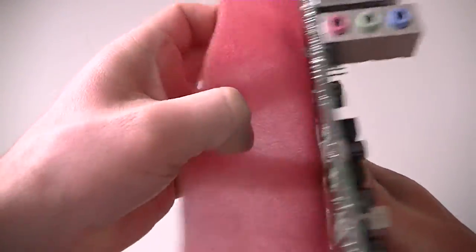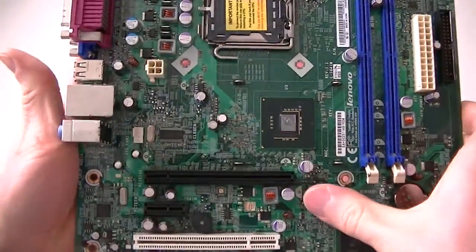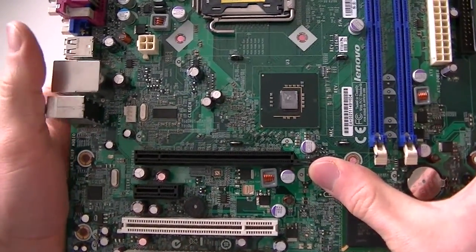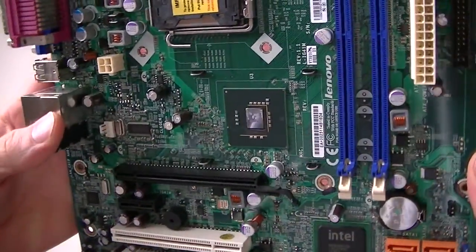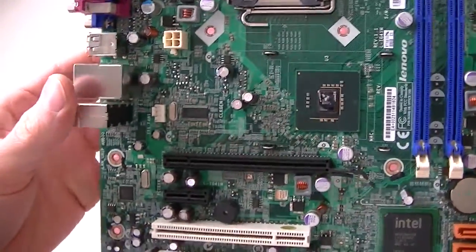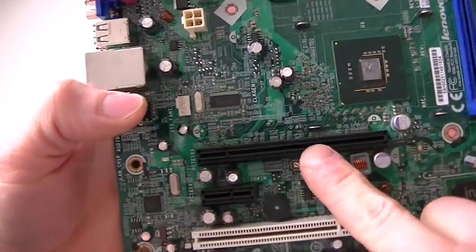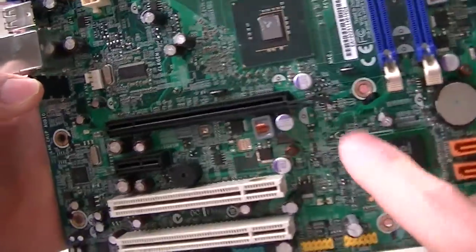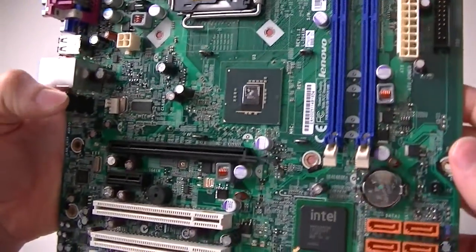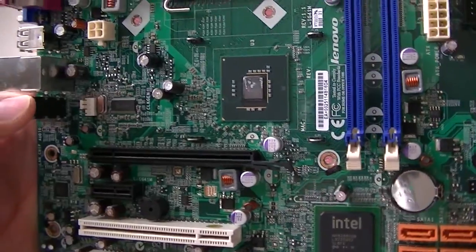It's a micro ATX board. It does support Windows 7, Linux, and you could probably do Windows 10 on it, but I'd recommend upgrading to a better video card that supports Windows 10. So yeah, this is going to be the end of the video guys, thanks for watching, bye.